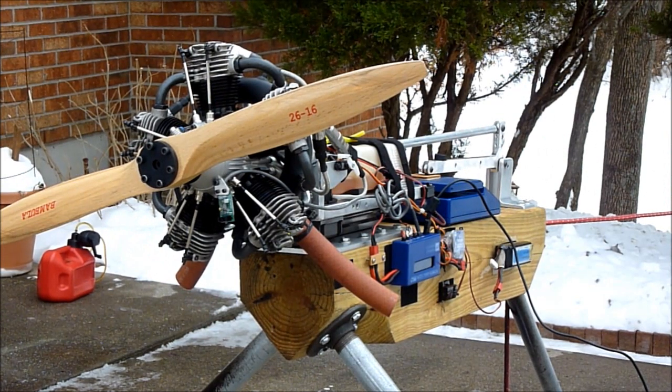The engine produces 34 pounds of thrust at about 5,000 RPM. And that concludes the test.